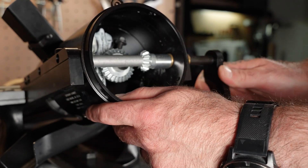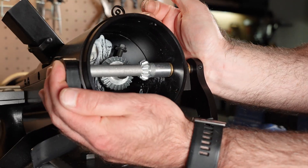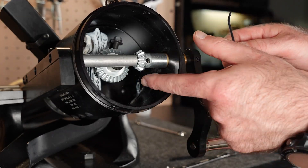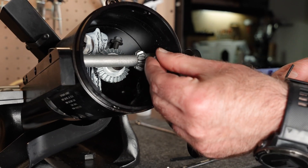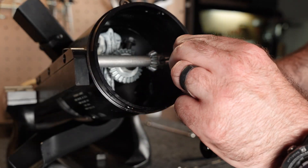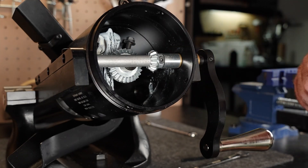Ensure the crank handle assembly is firmly seated in place. Line up the set screw holes in the small gear at the crank handle axle. Then, using a 3-32nd Allen wrench, thread in the set screw. Make sure it's nice and snug without over-tightening it.